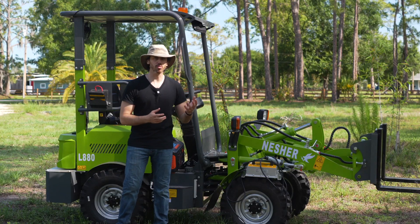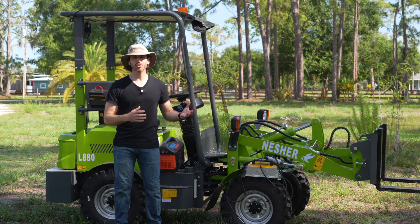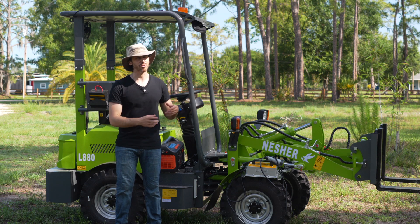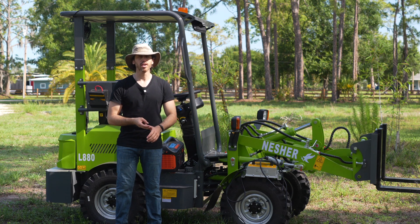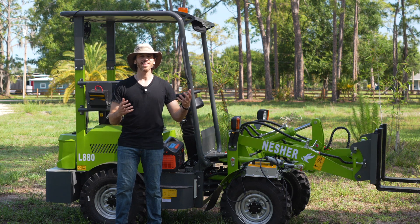So generally a portable battery power station like this is going to be a nicer option. You can also use them for all sorts of things — they're great for camping, anytime you need power in a remote area, using corded power tools far out in your yard or on your property where you don't have somewhere to plug in, that sort of thing.